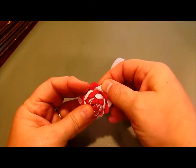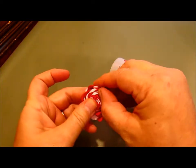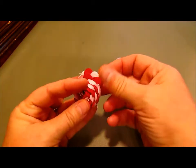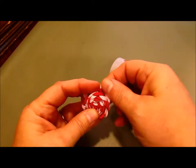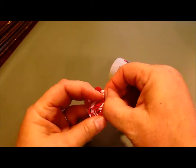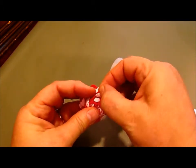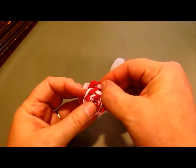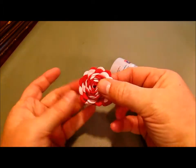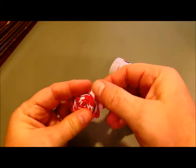Just keep peeling it back. You don't have to go all the way to the center — you could if you wanted to, but we all know that flowers sometimes have a tighter center than the outside, so just work it until it's the way you like it. It should be nice and stuck in that glue at the bottom so it shouldn't come apart on you. Keep peeling it back and you can see it starting to look more like a flower than a little rickrack drum.